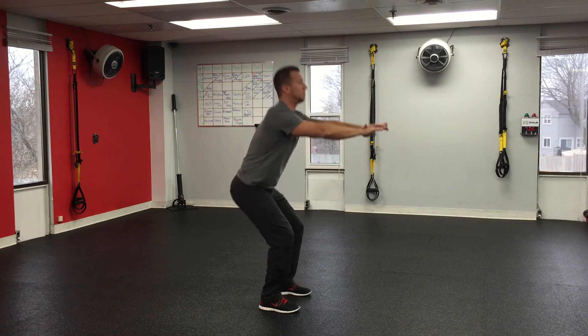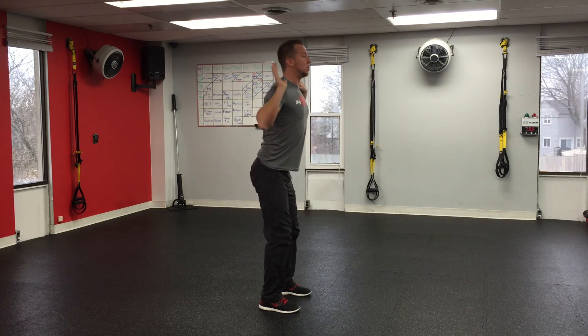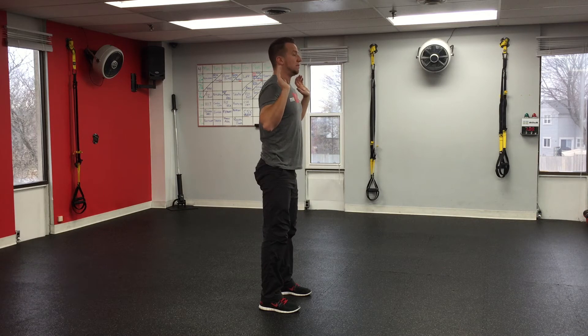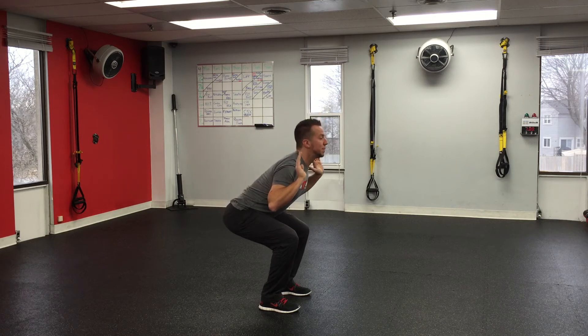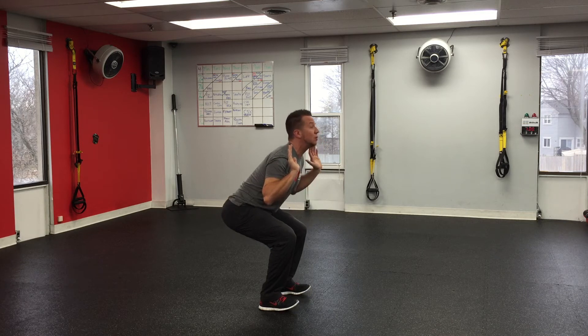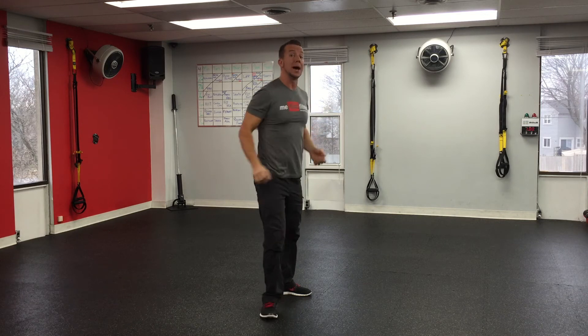Hand position: if you want to put them in front of you, that's fine. If you want to hold them to your side, that's fine. You might be holding a weight up top. Just remember the points: feet square, shoulder width apart, butt out, hinge at the hip, lower down, keep the knees back past the toes, heels flat, toes flat, chest up, shoulder blades back, head straight. Breathe out as you stand back up.